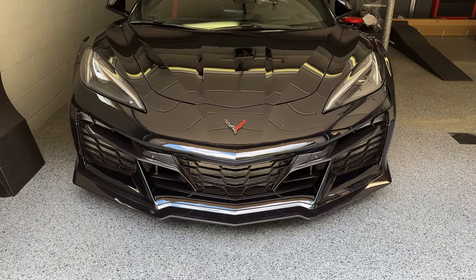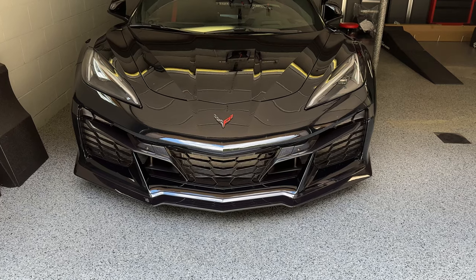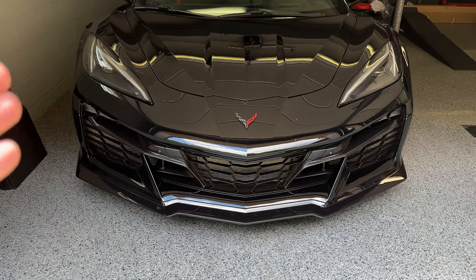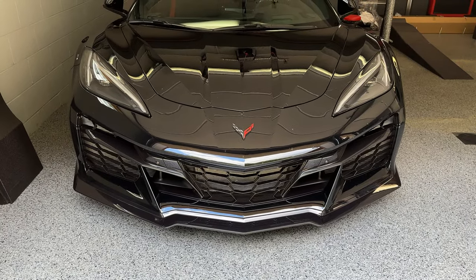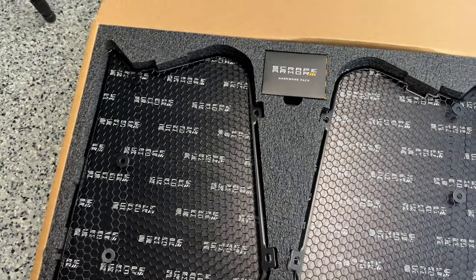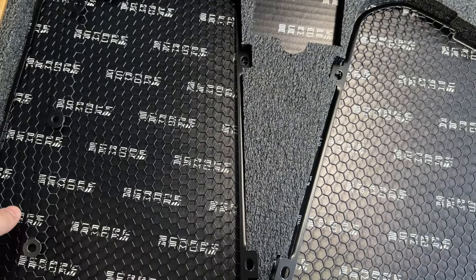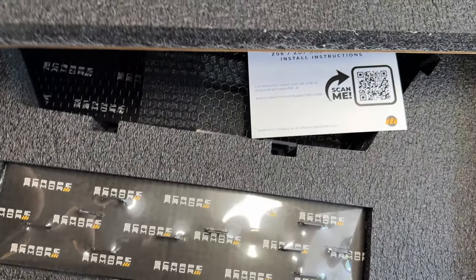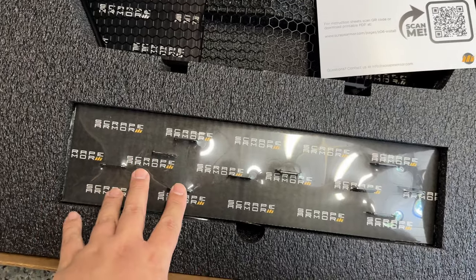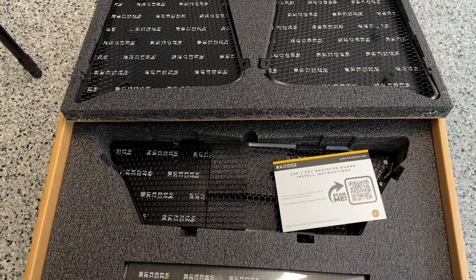So first step is removing the bumper. I know - daunting task for something so small, but I'm going to film as much of it as I possibly can to let you guys know how to remove this bumper and ease your conscience a little bit, because it's not super difficult. In typical Scrape Armor fashion, these things are packaged really nicely. You've got your hardware pack, the two guards, the center guard, install instructions, and all the rest of the hardware. Very well packaged - always a good time from Scrape Armor.